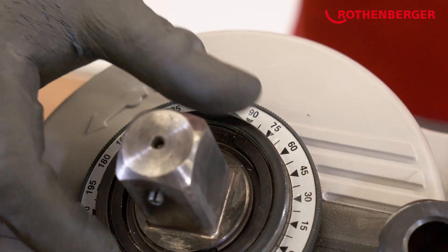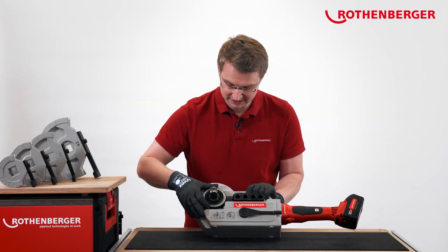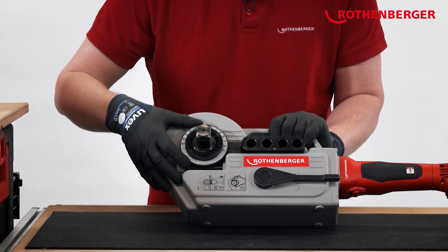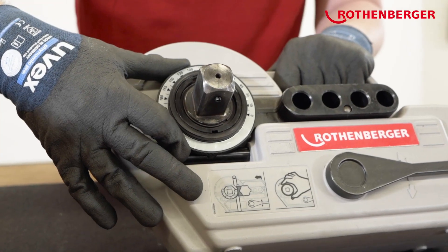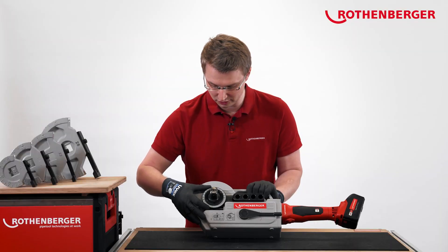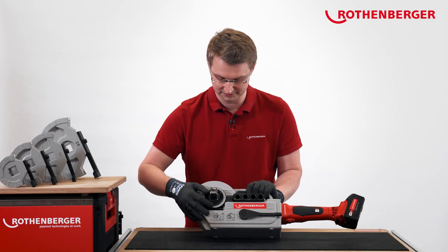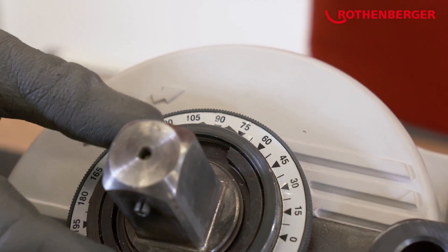We need to loosen the ring down here. Then we can move the scale according to the angle we want to bend to. In this case, we want to achieve an angle of 90 degrees. So we set the display to 90 degrees. Then we fix the wheel.